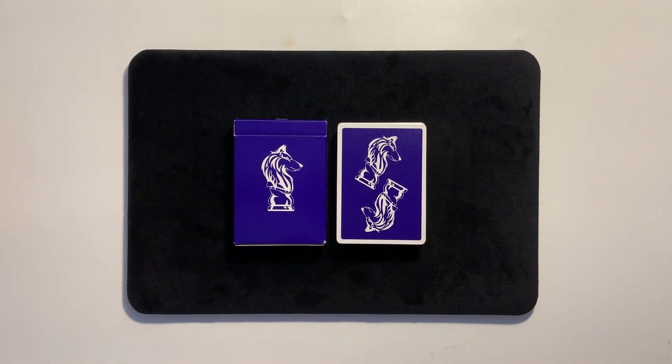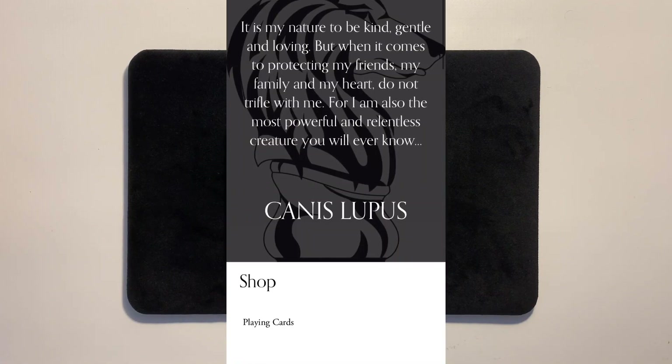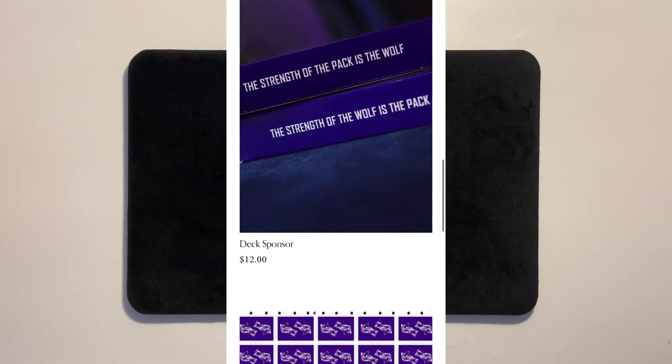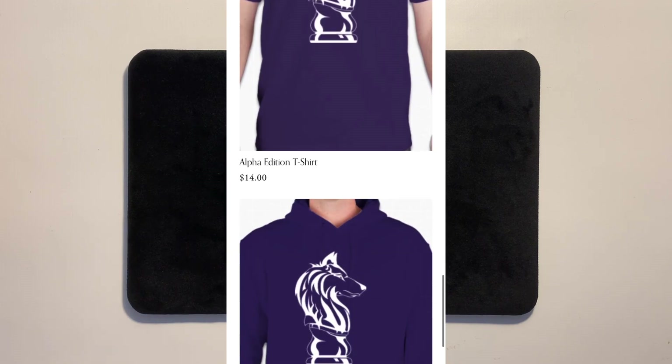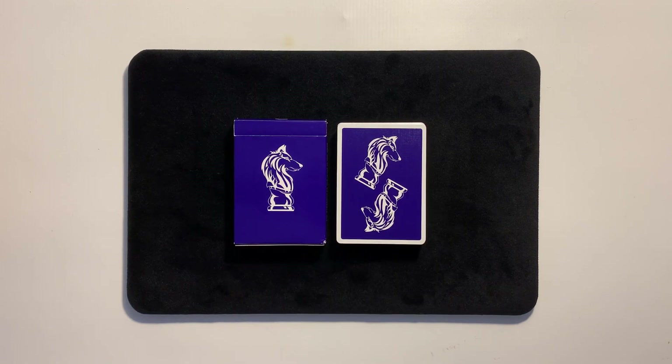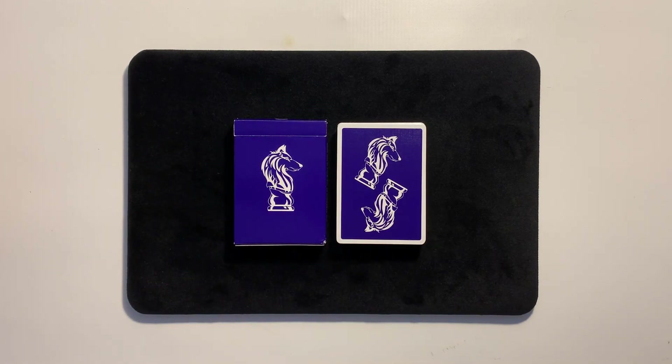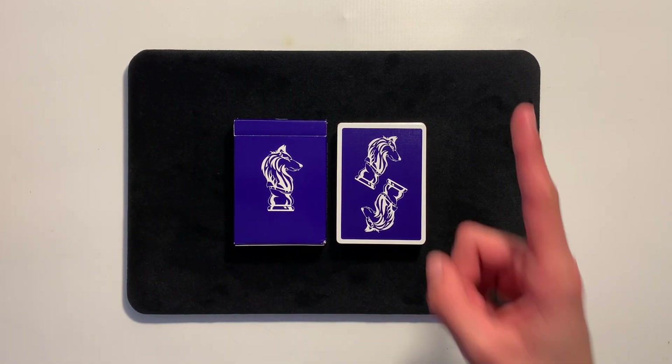That will do it for today's review on the Canis Lupus Playing Cards by Card Mechanic, Alpha Edition. I'm a huge fan of this deck from the design to the faces to the stock. For it being his first deck of cards, he did an amazing job. If you want to purchase a deck, I'll leave a store link down below. I highly recommend these if you're a magician or a cardist. And if you can't purchase a deck but still want to support Card Mechanic, check out his YouTube channel — link down below. He posts amazing content on a weekly basis: card trick tutorials, deck reviews, all that good stuff. Hope you guys enjoyed it. See you in my next one. Peace out.